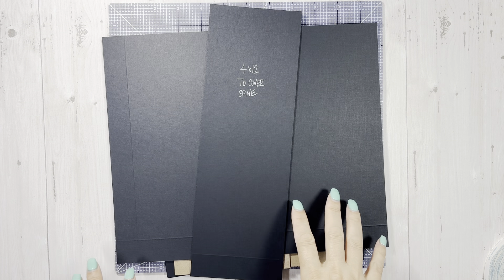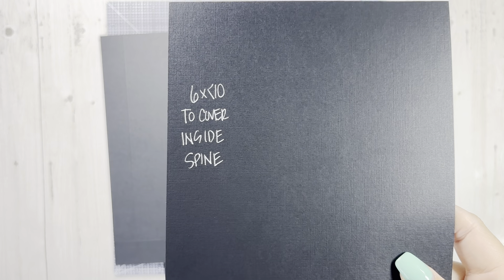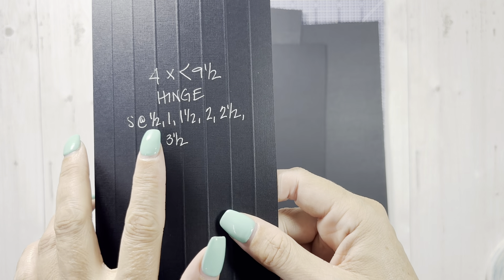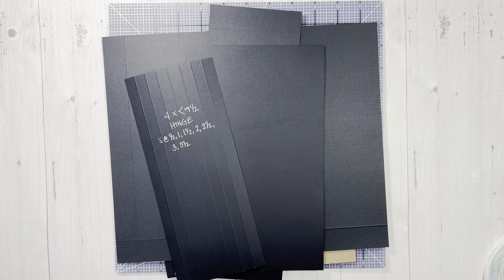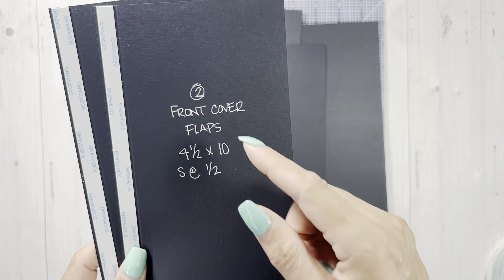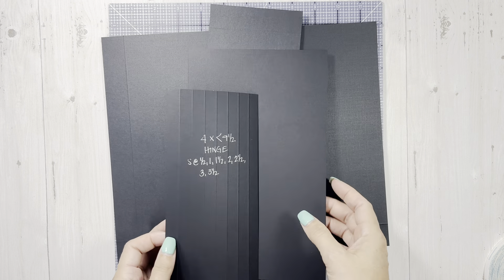For right now we're going to start with the cover. A couple more measurements: to cover the inside we need a piece that is six by a little bit less than ten. For our hinge we're going to do four by a little bit less than nine and a half, and we're going to score at half inch, one, one and a half, two, two and a half, three, and three and a half. The top cover pieces are four and a half by ten, scored at a half inch on the four and a half side.